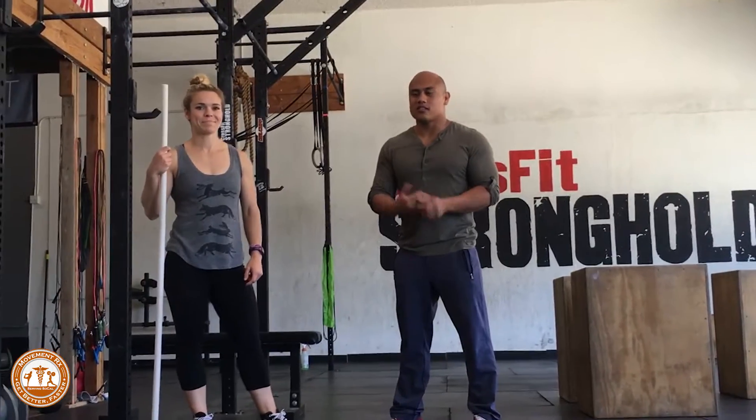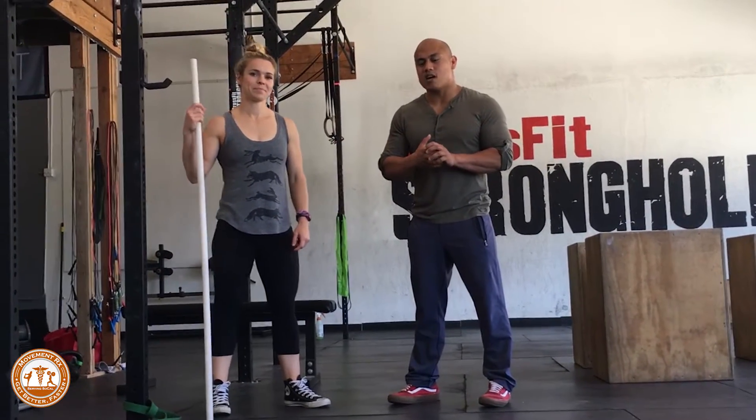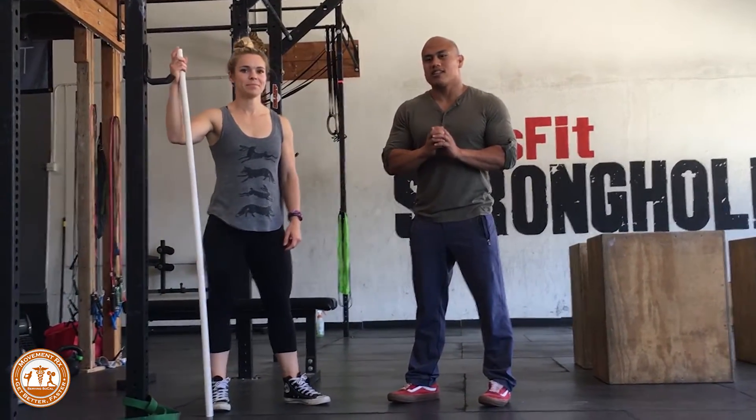Hey guys, this is Ray Regno with MoveOnRx and this is Dr. Claudia Jeliner. We're going to talk about strengthening your lats.